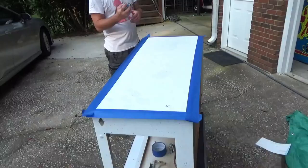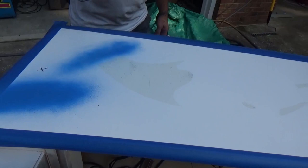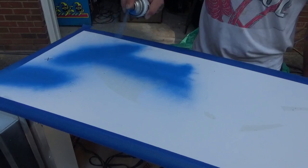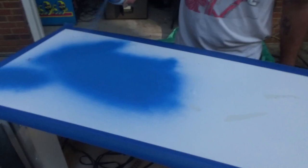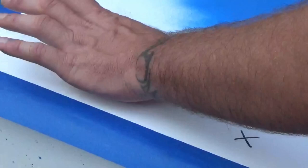The giant stencil applied wasn't nearly as taxing and daunting as we thought it might be — kind of went on there really nice. Chris is having at it. I love the smell of spray paint — that's probably a bad thing, right? It's only bad if you huff it. It's like gasoline — I love the smell of gasoline too.